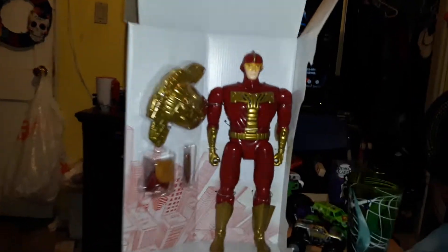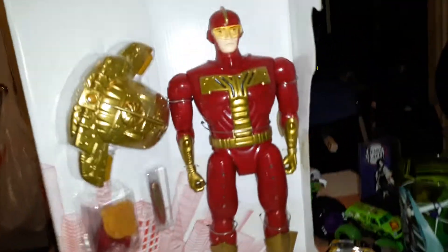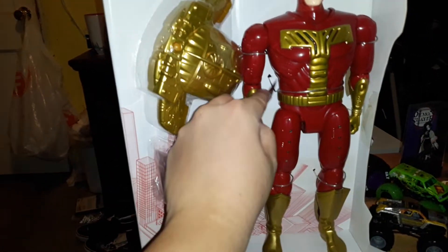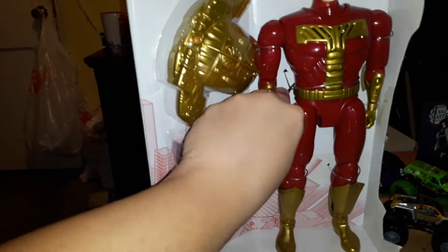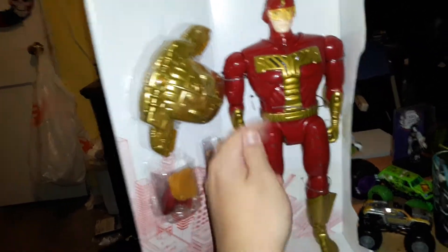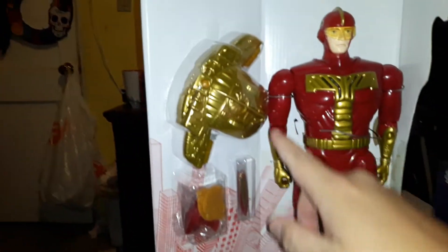Look at the beautiful figure! The detail is really nice on this. It's like a perfect replica from the movie. There's the accessories — the jetpack that I also wear when I'm in the Turboman costume.